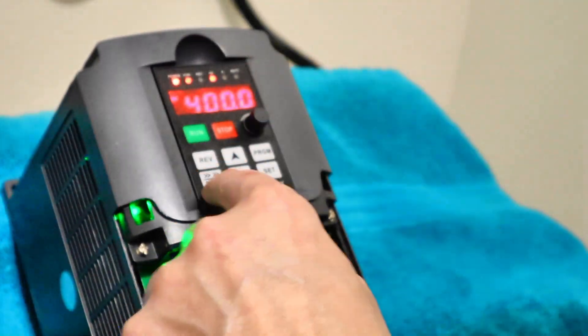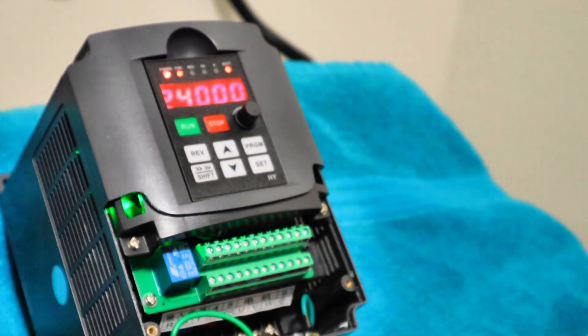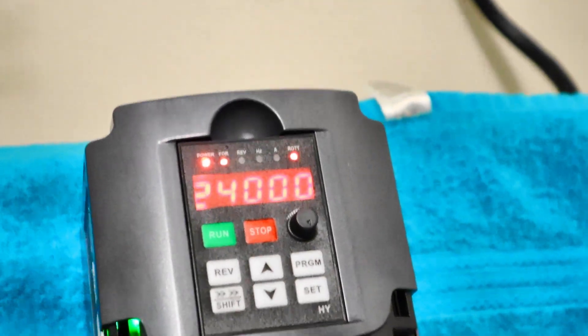Let's check it even further. We'll go over to our rotational RPM. 24,000. You're now represented correctly.